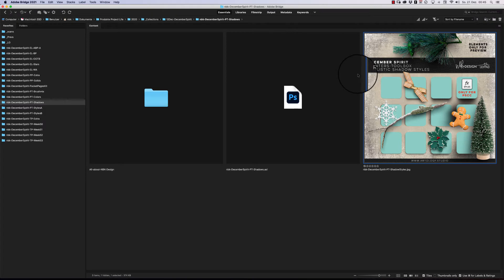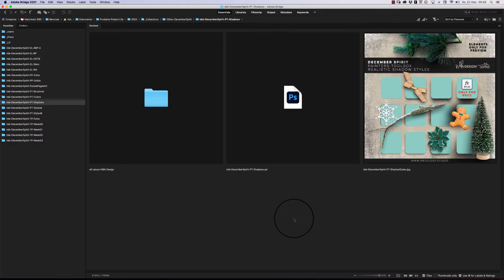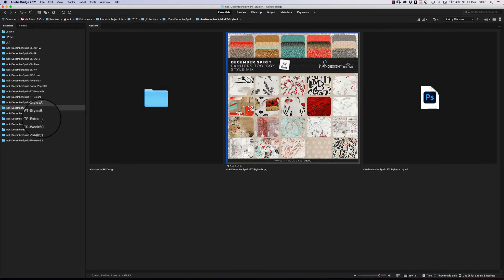The shadows really will only work in Photoshop CC — I'm sorry for those who use older versions or Photoshop Elements, but I wanted to look a little forward. For the styles pack, you get two downloads — A and B. You get really beautiful glitter styles and some artsy texture overlay styles as well.